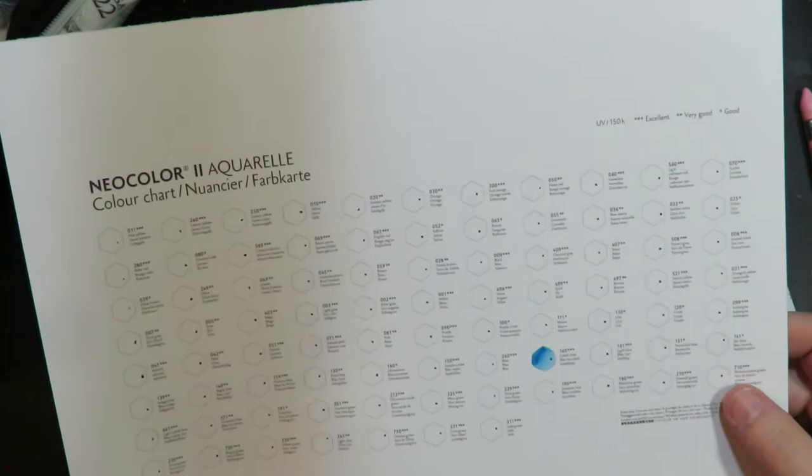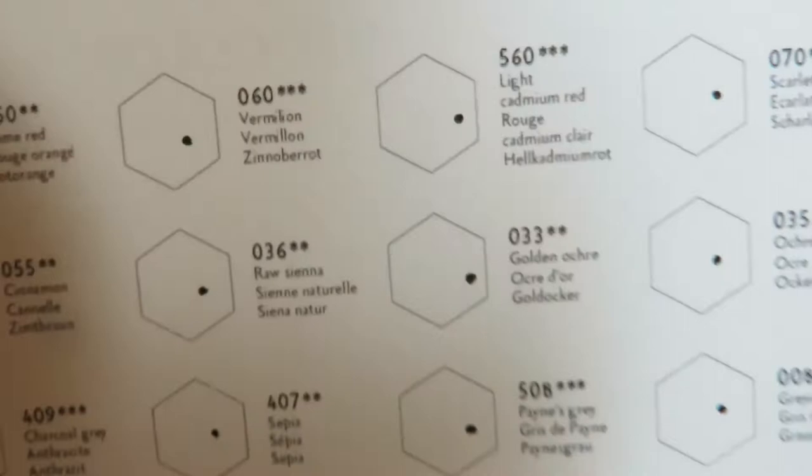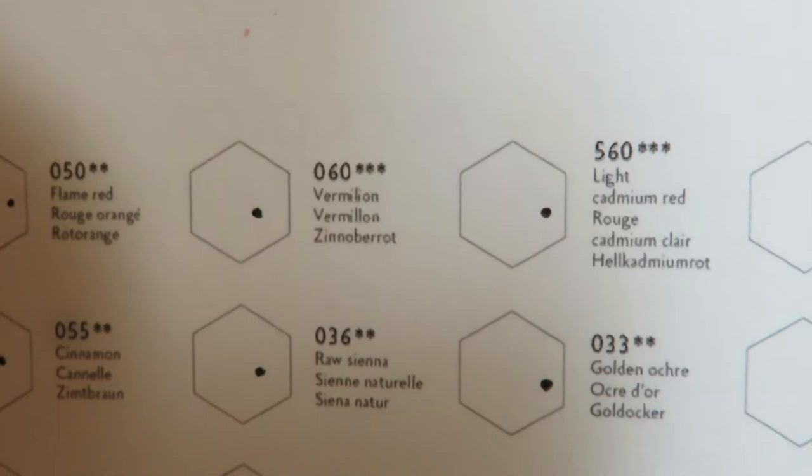On their sheet it shows the lightfast ratings: good, very good, and excellent. It has the name — you can see that super tiny little name — the product number, and then a tiny little space where you can swatch it. But again, very, very tiny.